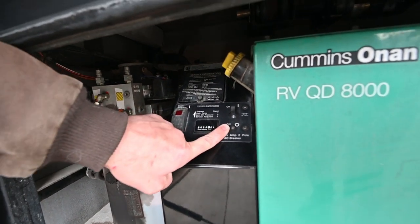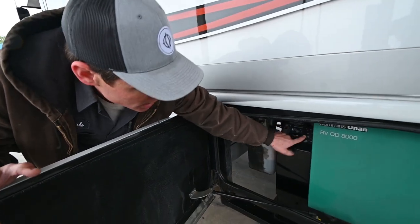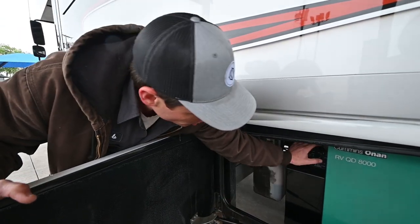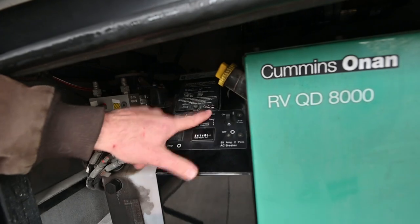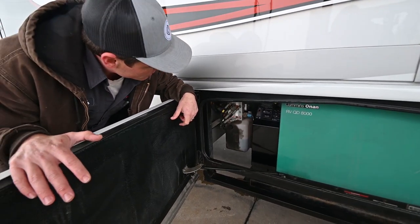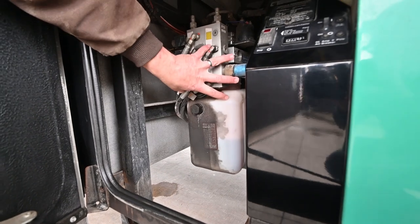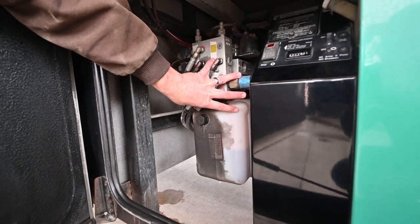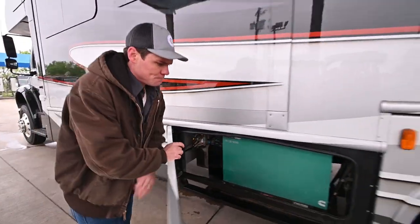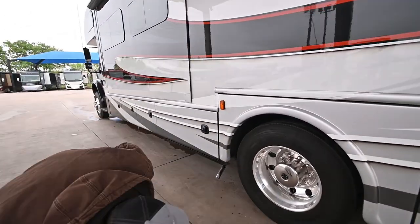If the circuit breaker switch is in the off position, all you'll want to do is flip it back up to the on position, and that'll reconnect you to the electrical grid inside the coach. This reservoir here has automatic transmission fluid in it, and this is a hydraulic pump that utilizes that fluid to run your leveling jacks — we'll look at the leveling jack controller once we get inside. Generator exhaust is going to get hot when the generator's running, so just be careful of that.